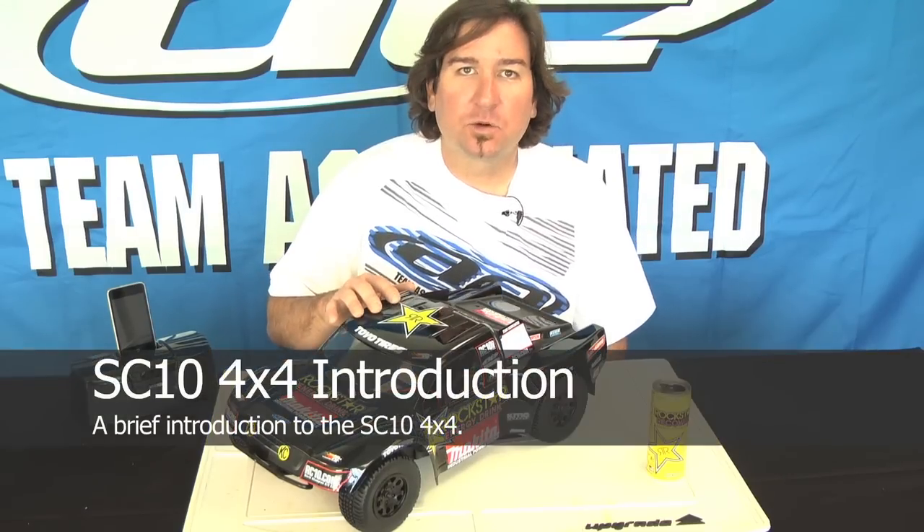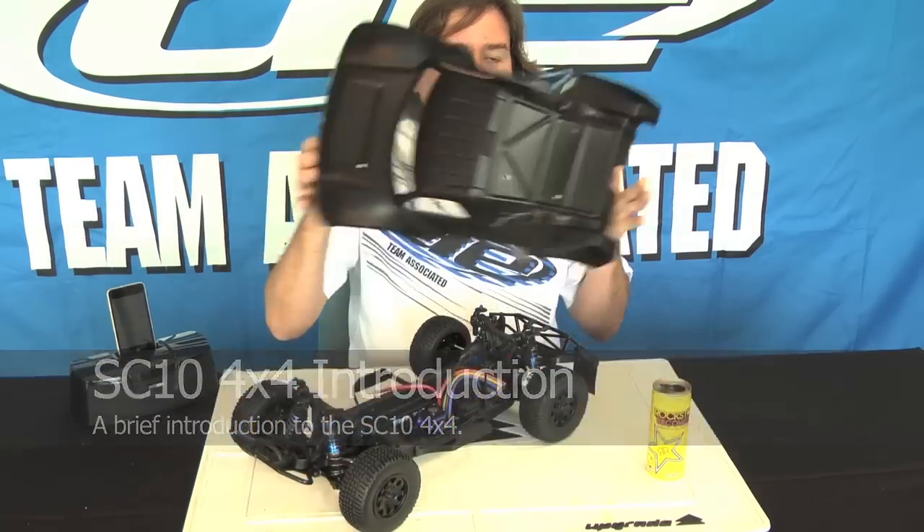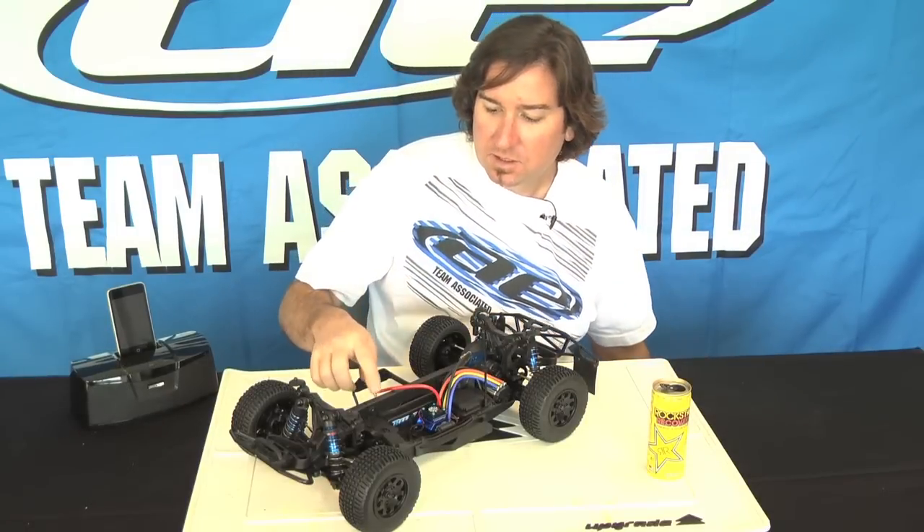This is the SC10 4x4 from Team Associated. Going to take a look under the body. This is a new platform.